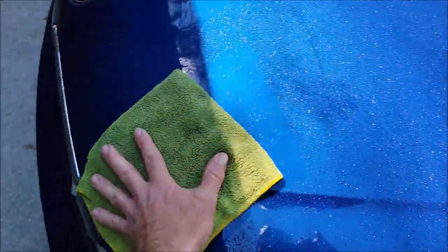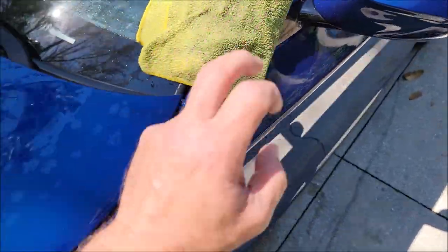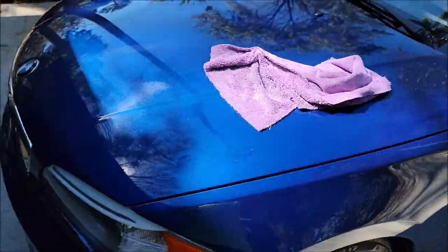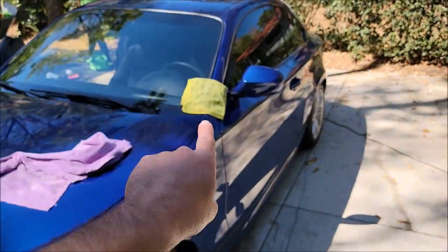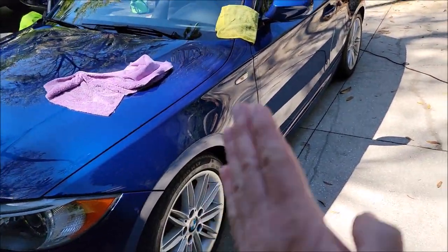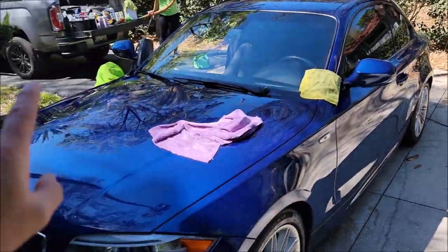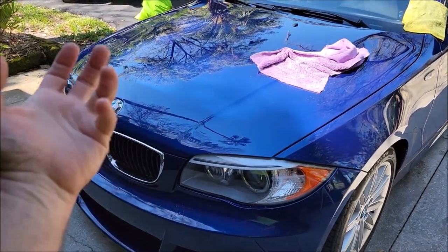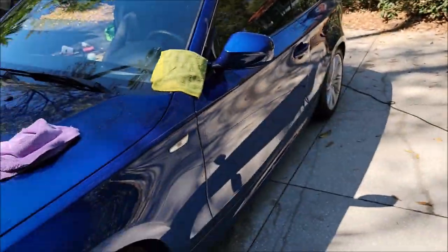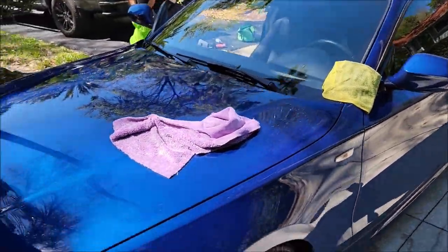We use the other side of the towel this time. The whole purpose of the Gary Dean wash method is that it's safer than a traditional rinseless method. You're using multiple towels to wash the vehicle instead of one towel that gets continually dipped back into the bucket with all the dirt, dust, and debris. With the Gary Dean wash method, the dirt that came off the car onto the towel never sees the paint again after it's removed. Every panel gets a clean side of the towel, and that towel never goes back into the wash bucket, thus avoiding reinstalling dirt and scratching the vehicle.